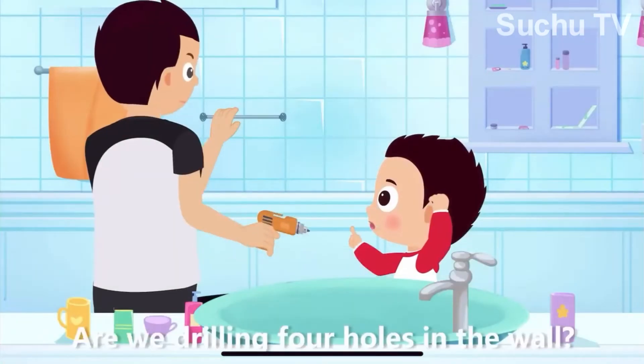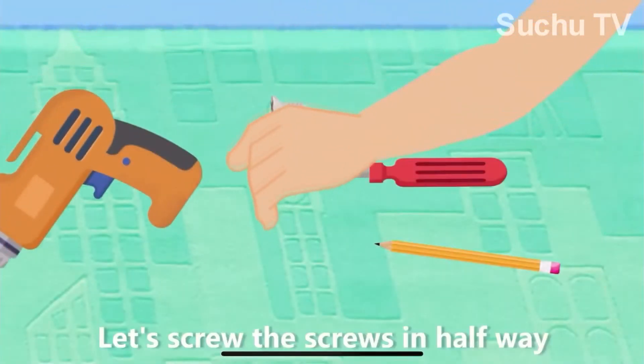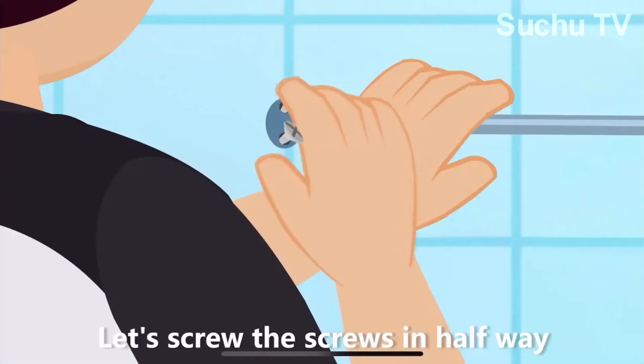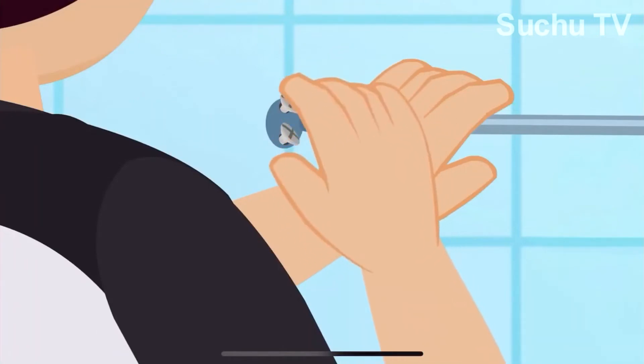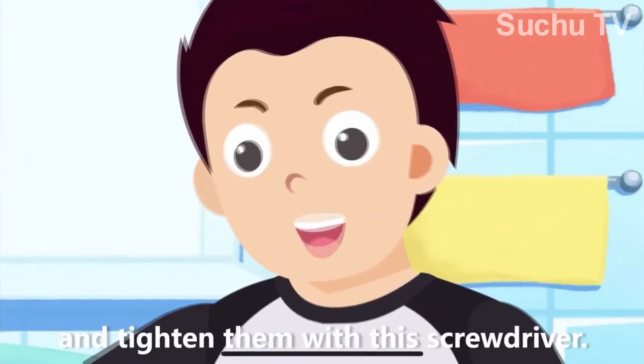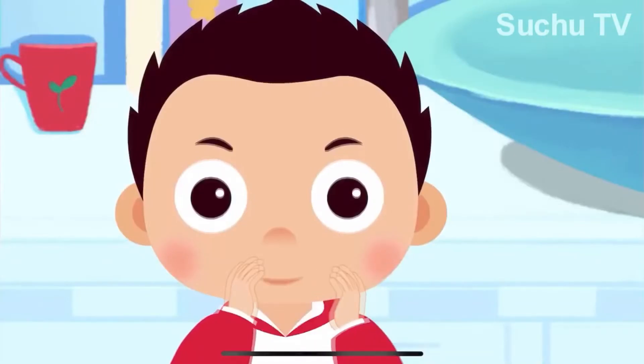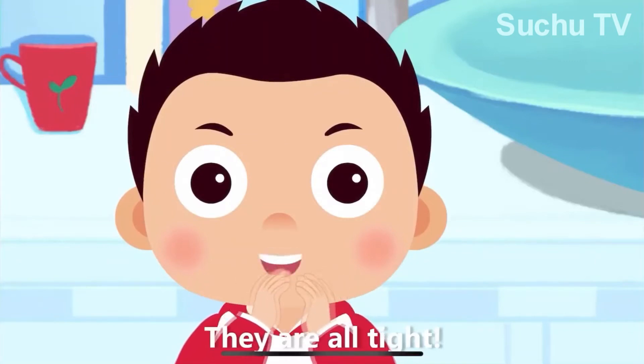Are we drilling four holes in the wall? Yep. Let's screw the screws in halfway and tighten them with this screwdriver all the way in. They are all tight.